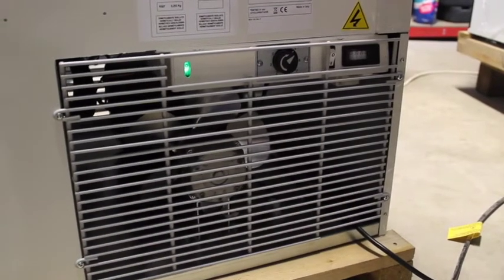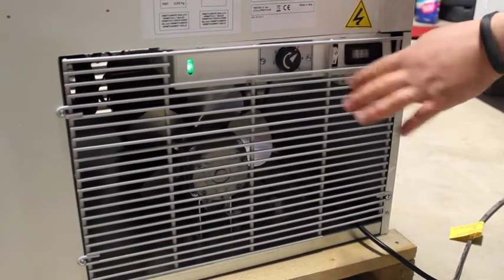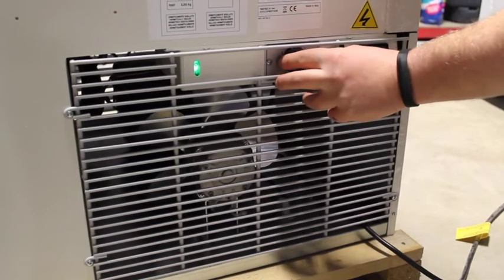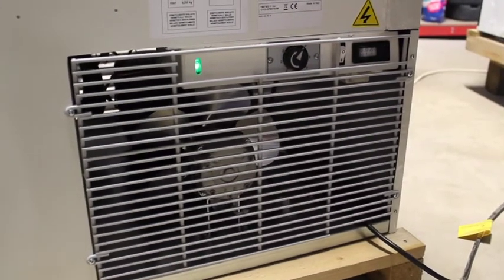To adjust the temperature on a Slant 510 freezer, you simply do it by operating this dial here. 7 is the coldest and 1 is the warmest. Make a slight adjustment, no more than a quarter of a turn, and then leave it to settle for 12 hours.